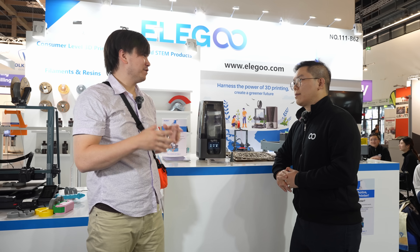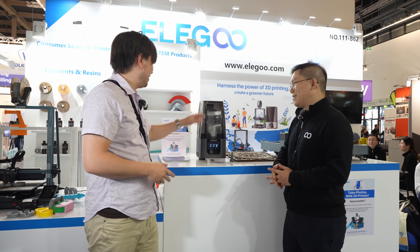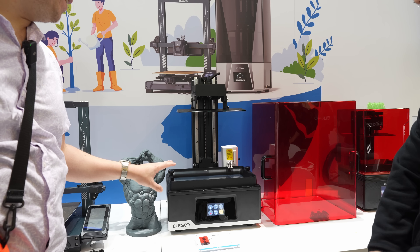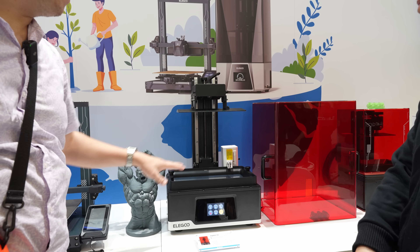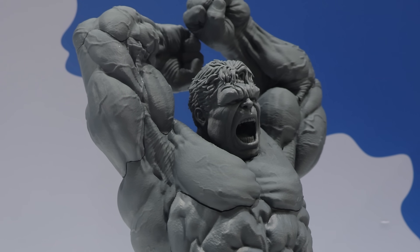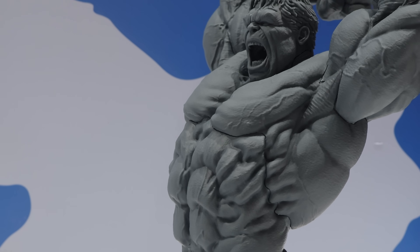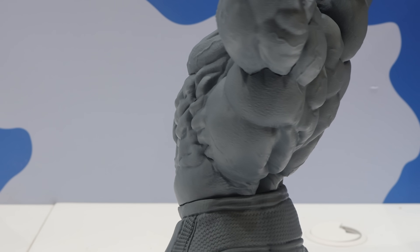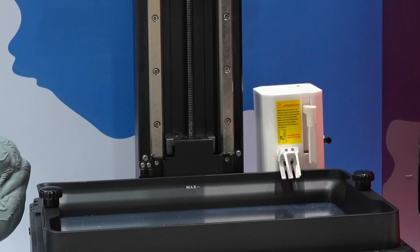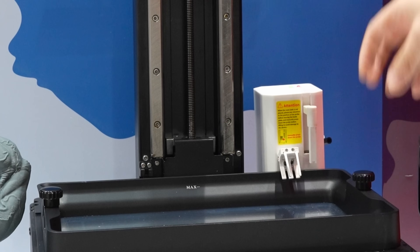I have so many printers — the big ones take up so much space that I have to find somewhere to store them, but you could fit a lot of these smaller ones on one table. This is the Elegoo Jupiter SE — the big selling point is the massive build volume. It still comes with a 6K resolution 12.8-inch monochrome LCD and also has a brand new light source inside that makes sure the light is more vertical, guaranteeing very smooth surface prints. It also comes with auto-filling — you can auto-fill the resin in the tank and also pull back the resin.